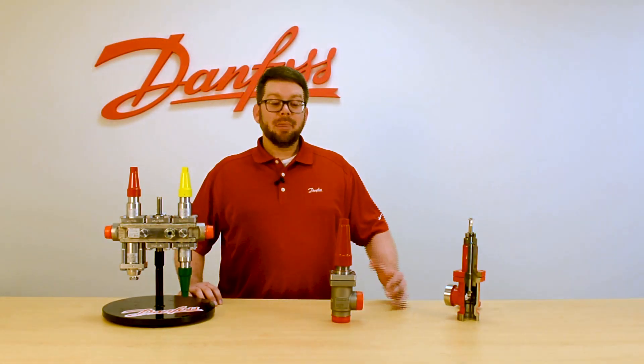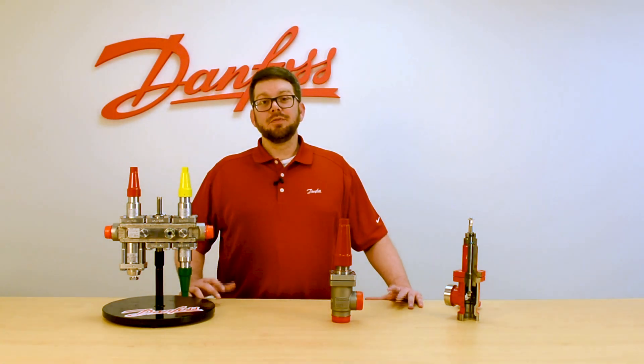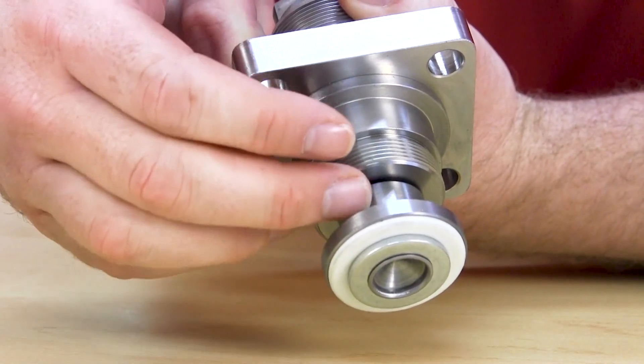The packing gland of the SVAS can be replaced by back seating the valve while it's under pressure. In addition to this, if you want to disassemble the valve, the wear parts such as the cone and the seating surface can be replaced by removing a set screw and the ball bearings, allowing the cone to be removed.